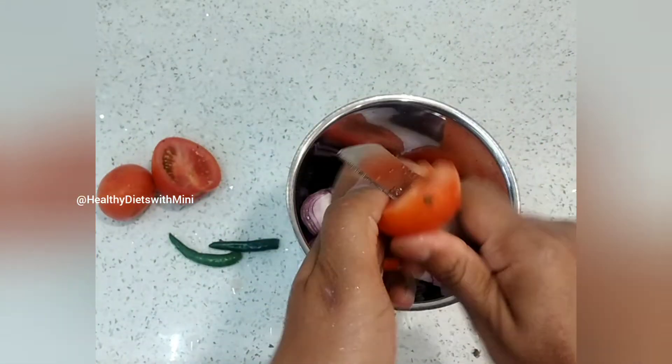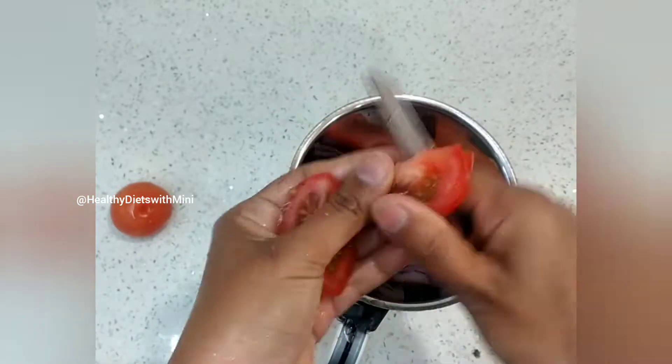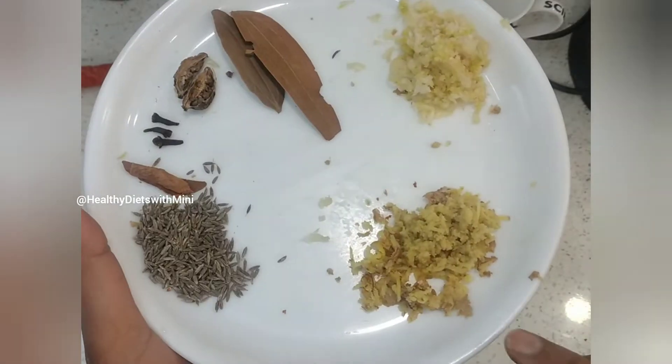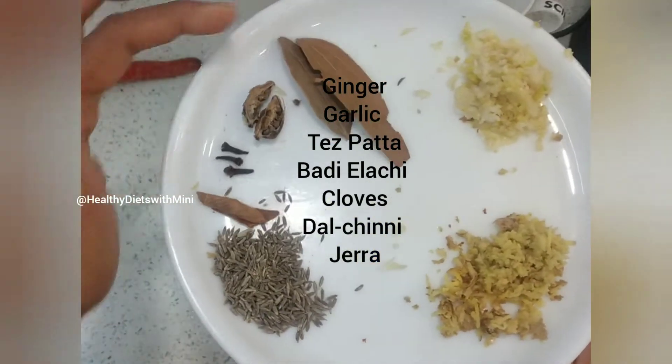So friends, makhana is a superfood and a rich source of magnesium, potassium, thiamine, protein, and phosphorus. Paneer adds even more protein alongside the makhana's.